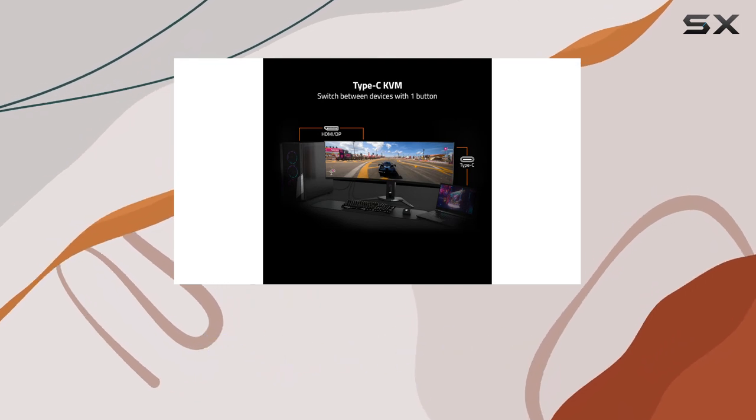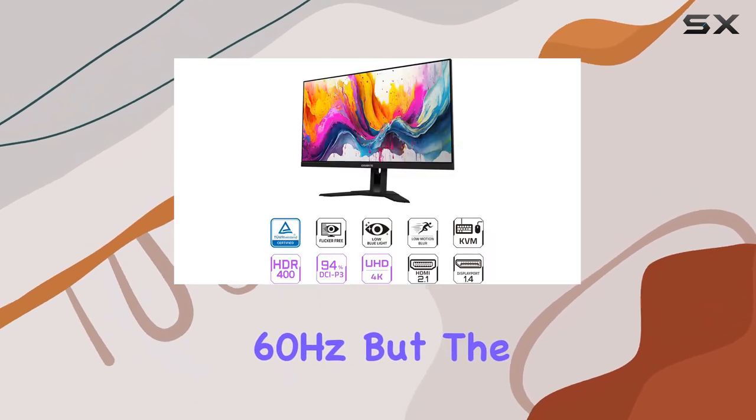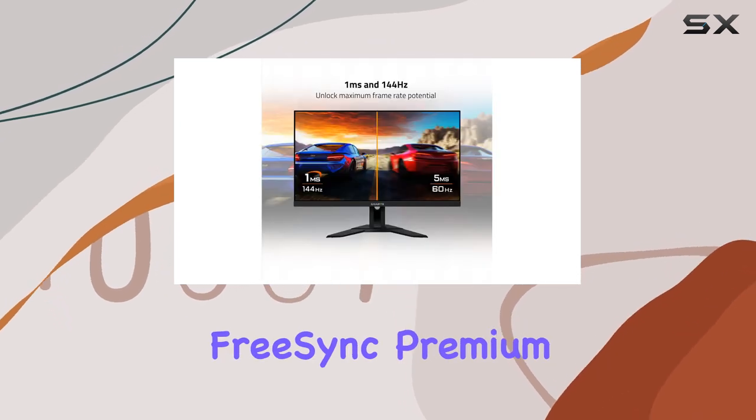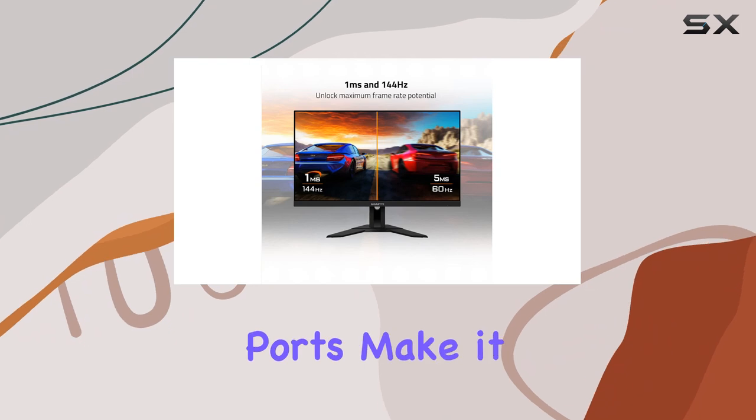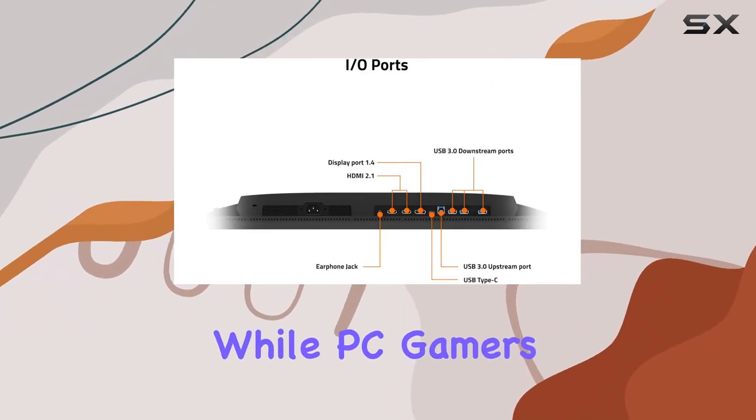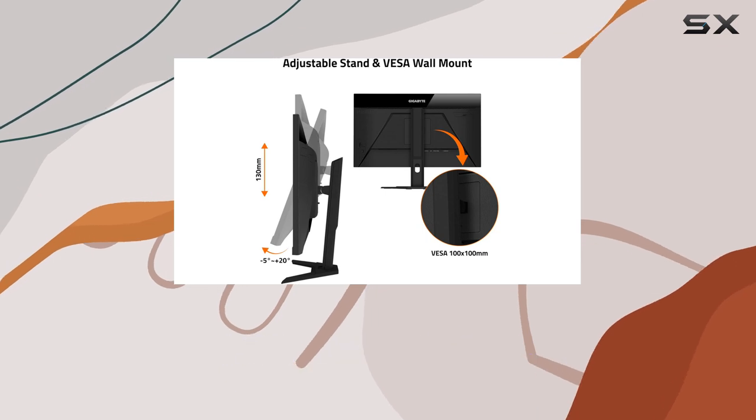Typically, cheap 4K monitors are locked at 60Hz, but the M28U gives you 144Hz with AMD FreeSync Premium support. The two HDMI 2.1 ports make it a fantastic option for next-gen console gamers, while PC gamers can take advantage of the DisplayPort 1.4 connection.